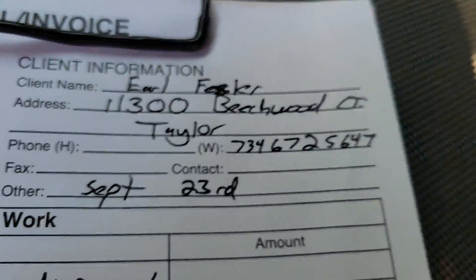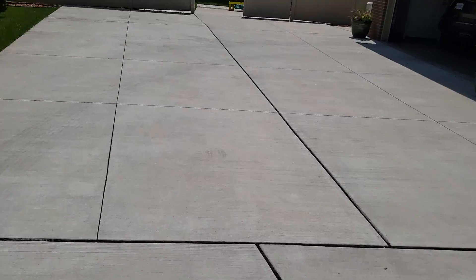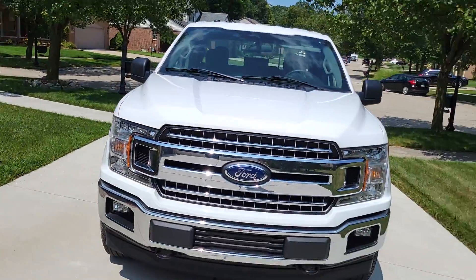11300 Beachwood Court, Taylor. Ed Fessler. Sound familiar? Don't piss the mailman off — he drove by and he was staring at my truck.